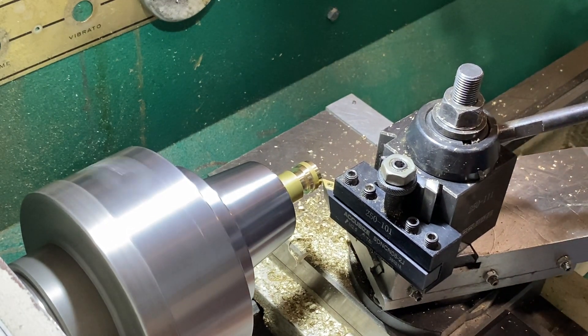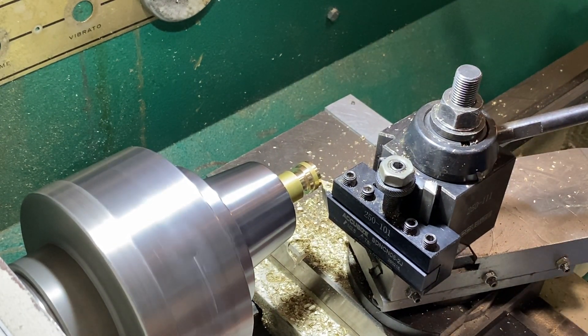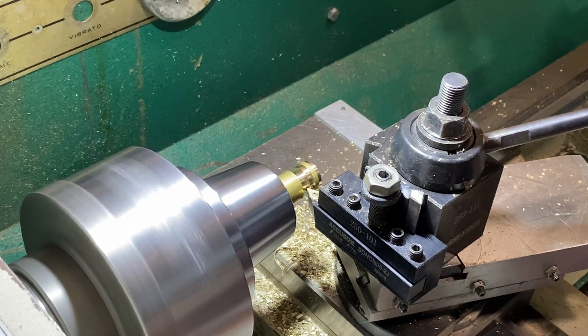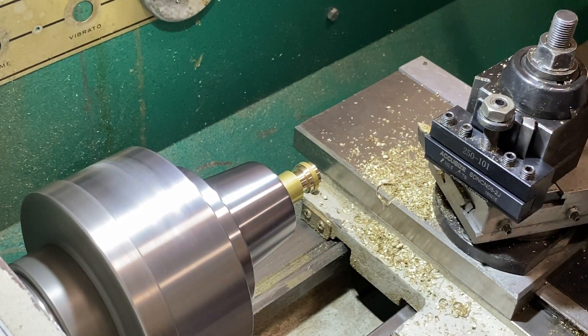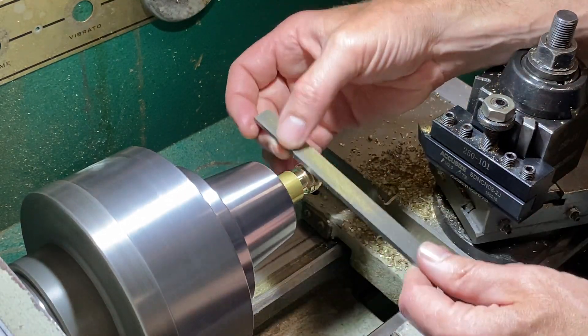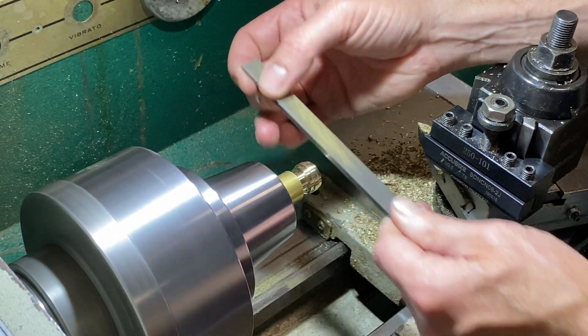Now I come in with a chamfer — this is 15 thousandths on either side — to give it a nice chamfer, a nice design. Then just clean this up with a file. That's where I'm going to put those detents in in a second.